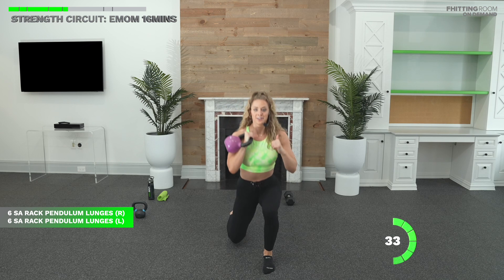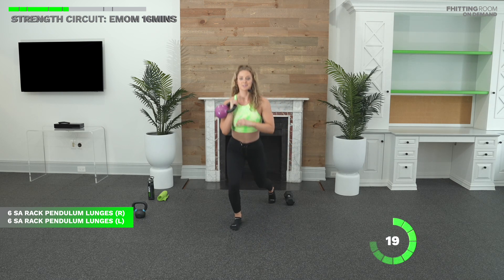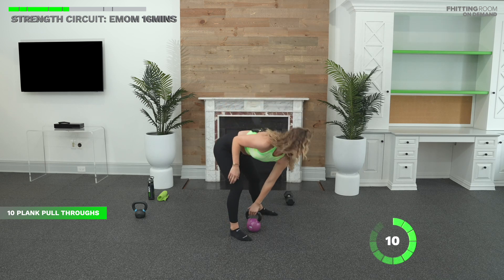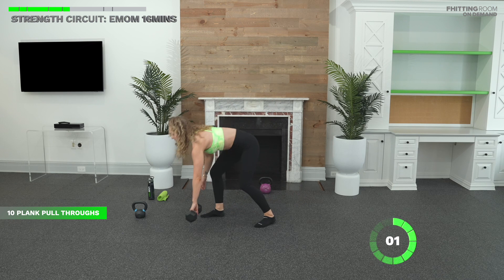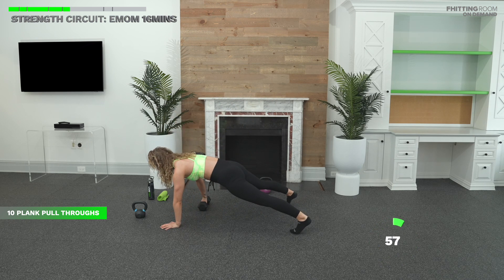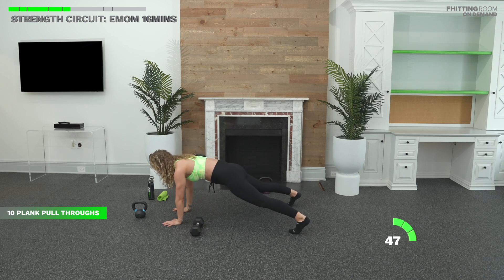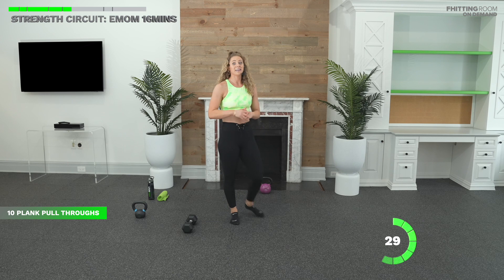Nice and strong. Whether you're done already or still working, you do you. Make sure you're challenging yourself. Rest when you're done. Plank pull through coming up — I'm going to do this with a dumbbell, just dragging it through. Here we go. Dragging that bell through without shifting your hips. You're doing 10. Remember, three seconds on that pull — we're not rushing. Hips straight. No butts in the air. That's 10 for me. Plenty of time to rest on this one.